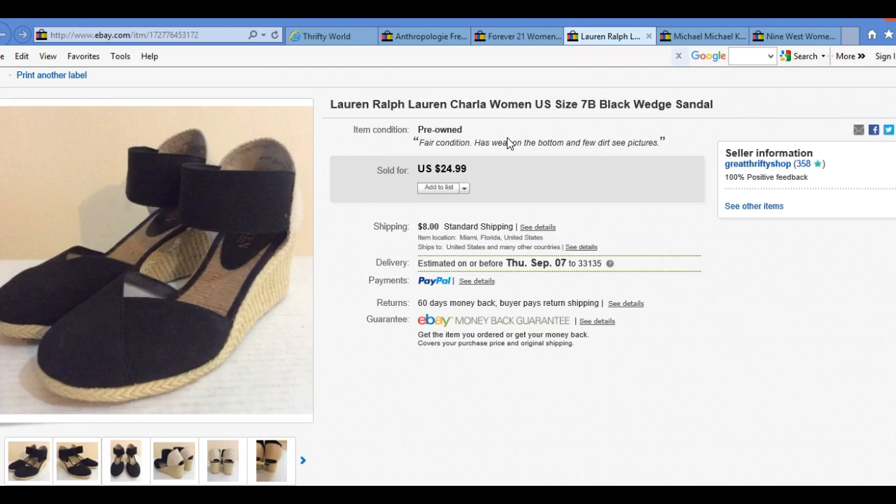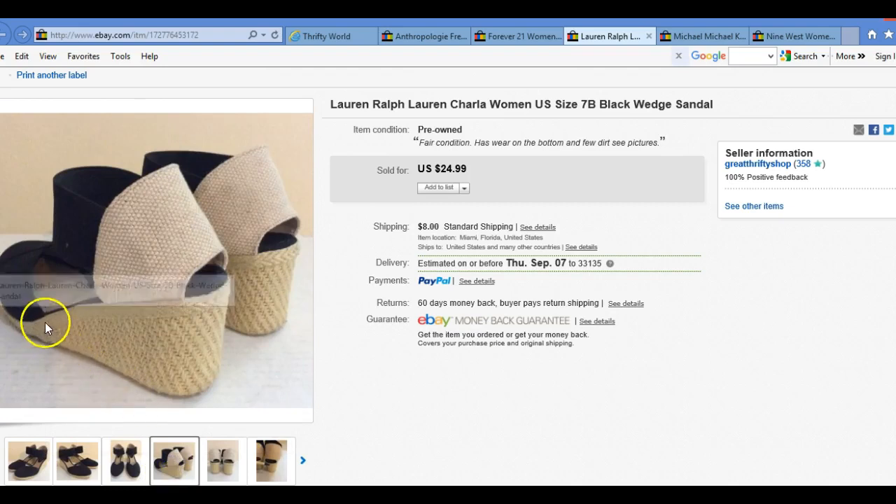These are the Ralph Lauren shoes — most of them did pretty well. I was really happy with the sale at $24.99. I got an accepted offer for $24.99, with $8.50 shipping, packed in a padded poly mailer envelope. That was pretty cool. These are not high heels or pumps — these are wedges. Pretty cool sale, that's more money in the bank.